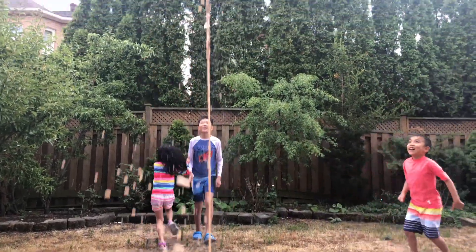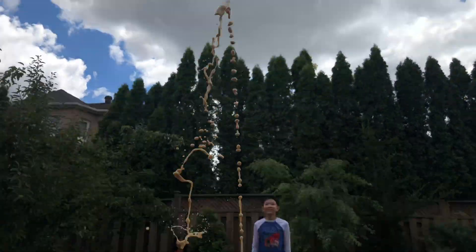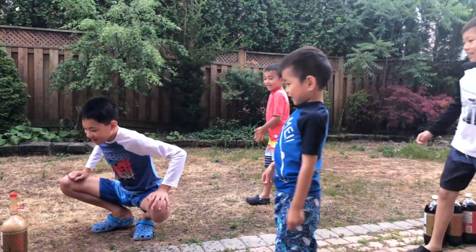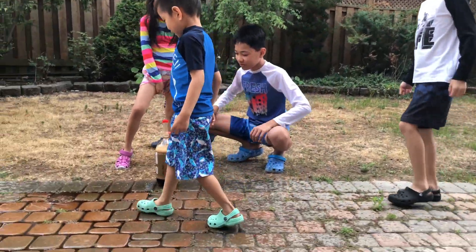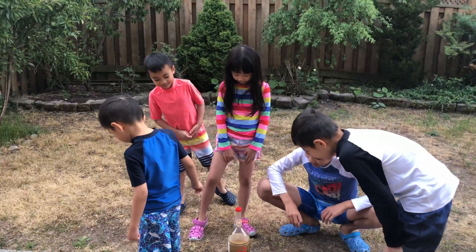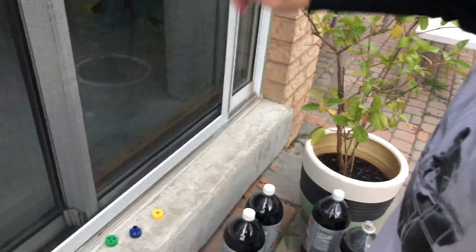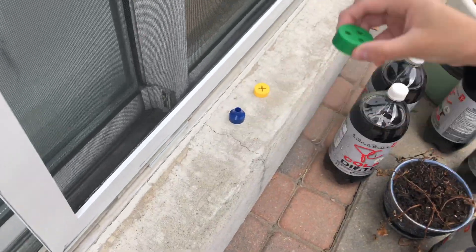Wow! That one was crazy. That got everywhere. I smell it too. Who's up next? I want to do green! What are you going to use next? I will use the green.